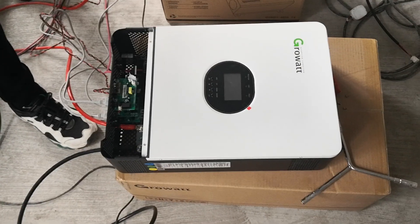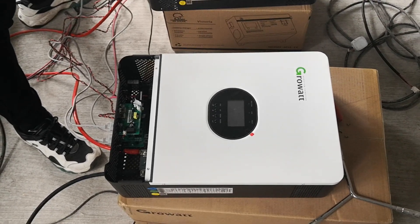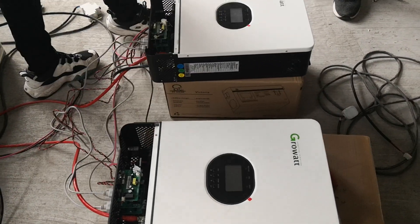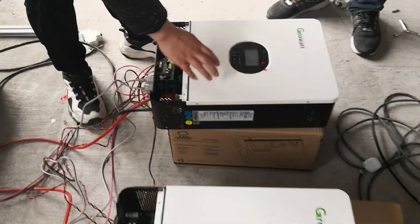If you want to power off this one, you must wait for this one to power off first, then set the other one the same way.